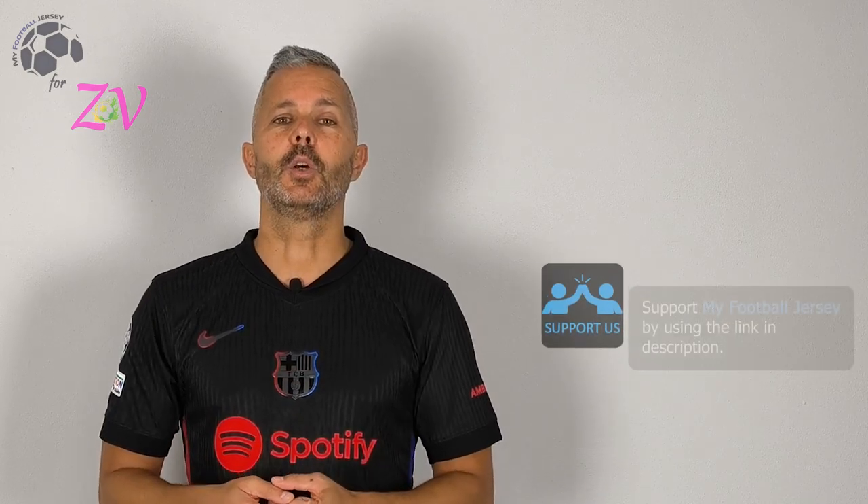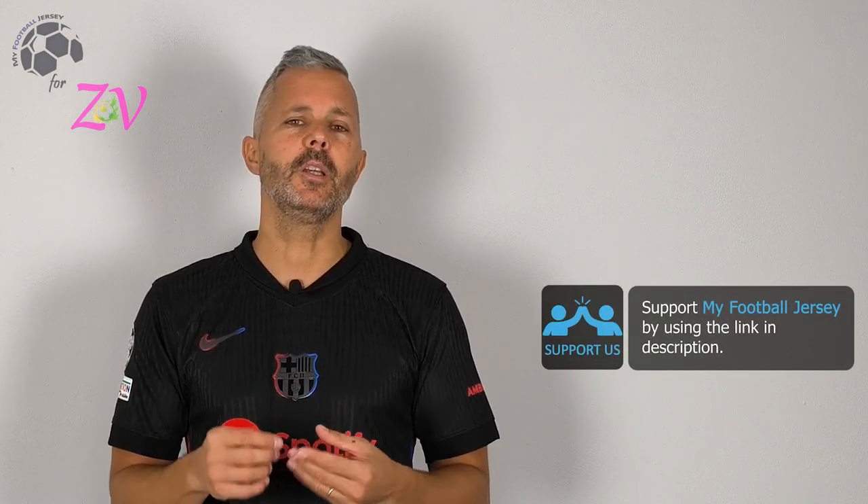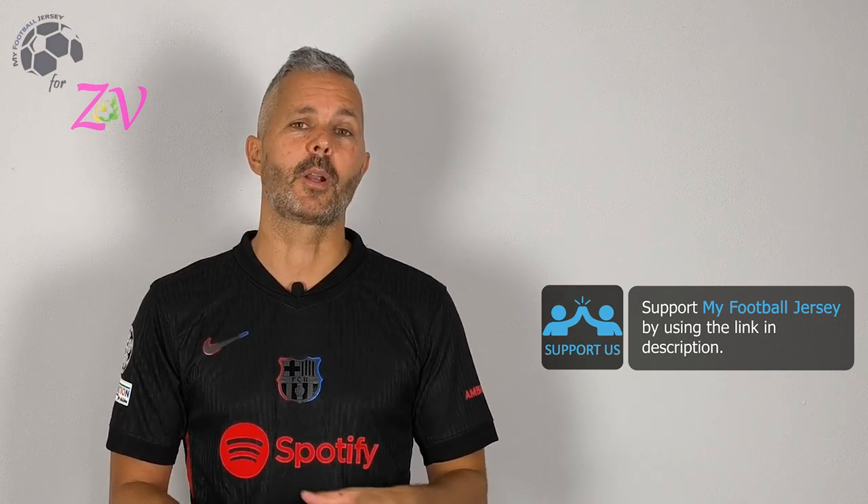Let me know if you like the jersey or not, you can write a comment here below. Please subscribe to the channel, it's really important. For you it's nothing, you just need to press this button, but for us it's really important. For today that's all. See you next time. Ciao.